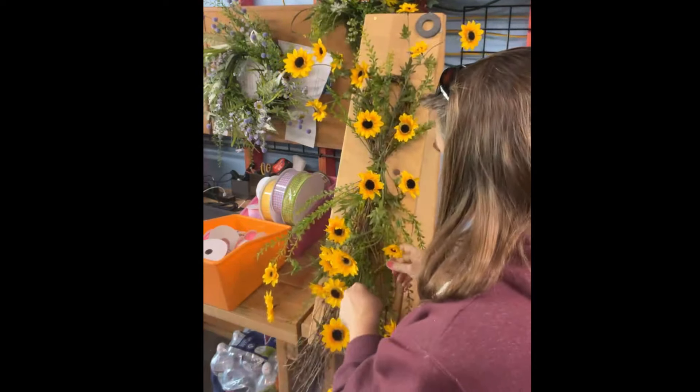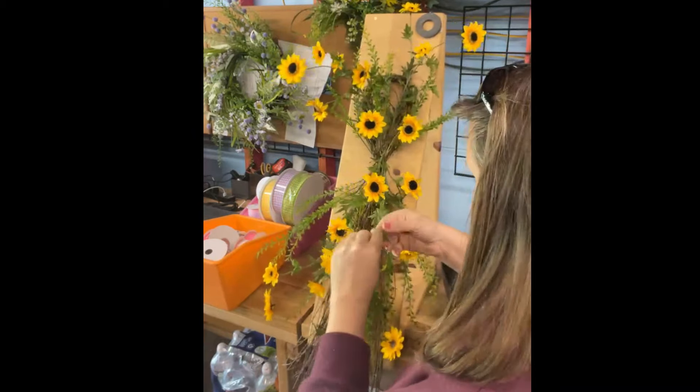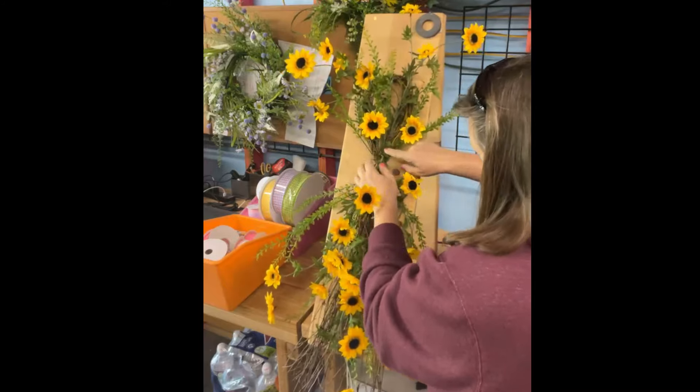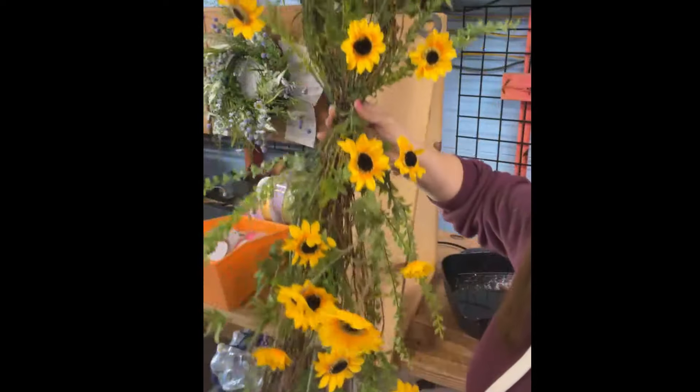We're going to text out the whole supply list for this project. I don't have any moss here with me today, so if I get a lot of glue I'm just going to cover it with one of these leaves — kind of camouflage it. We're doing pretty good. You see how wispy of a look we're getting? Very wispy — so pretty.